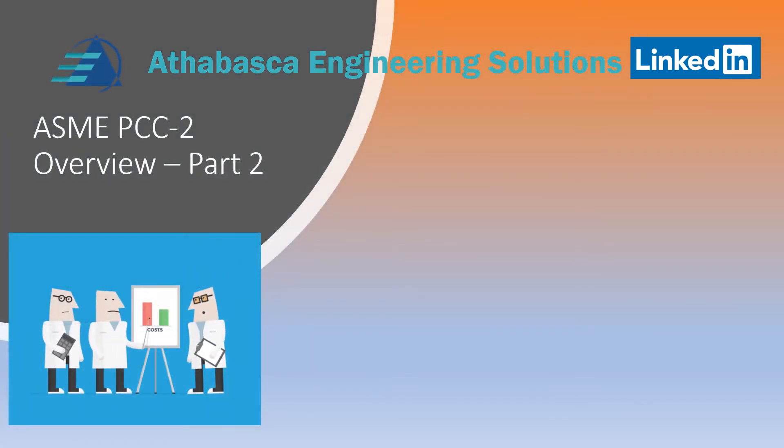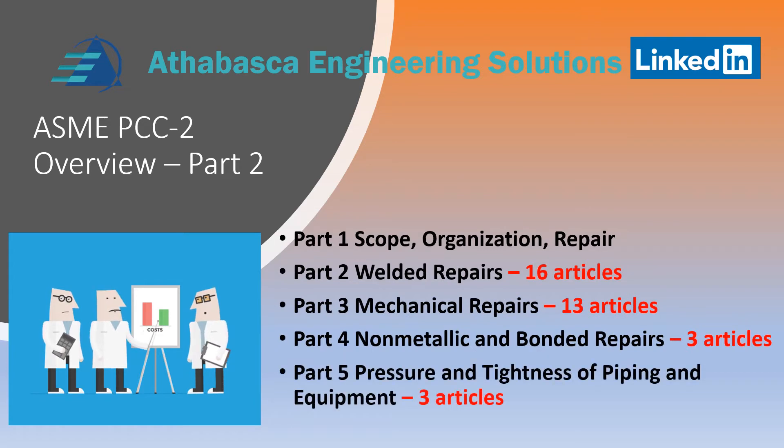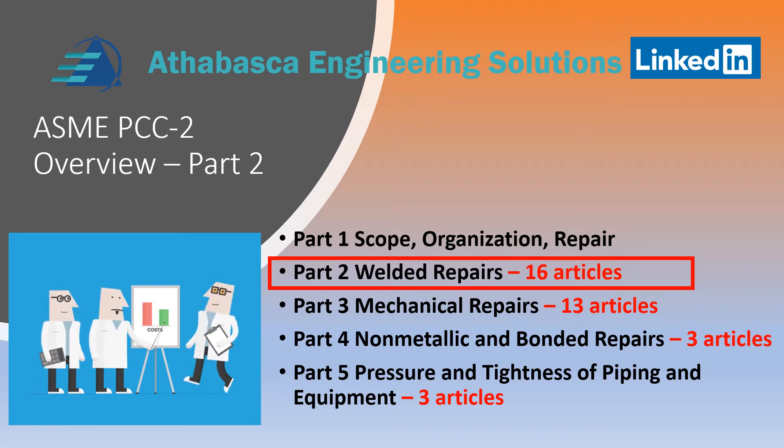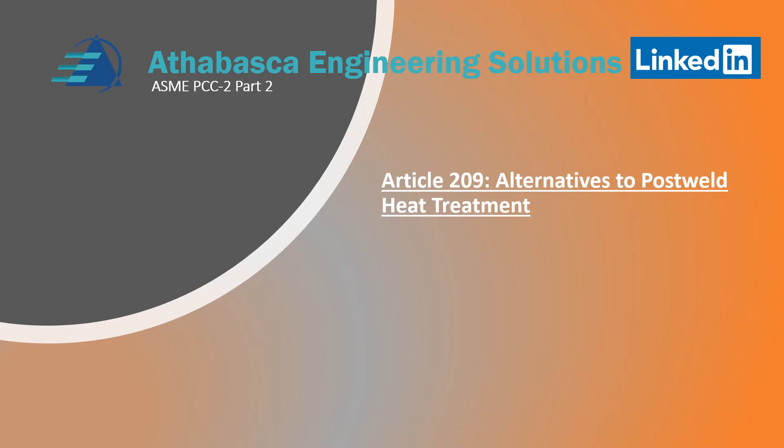Welcome back. We are going to continue with part two of our presentations of PCC2 Weld Repairs. There are 16 articles and we will continue to work on those. Moving to Article 209: Alternatives to Post-Weld Heat Treating.